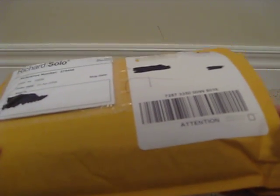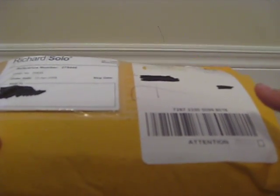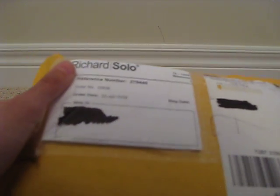It actually works for anything — iPods or iPhones. Very simple, very lightweight. I've had friends who got it, so I can relate from that. This is the package they sent it in — Richard Solo, their name.